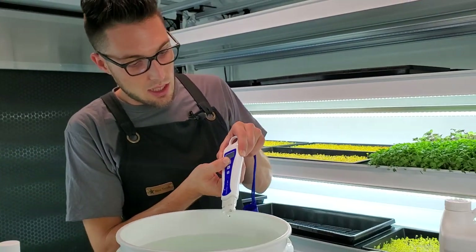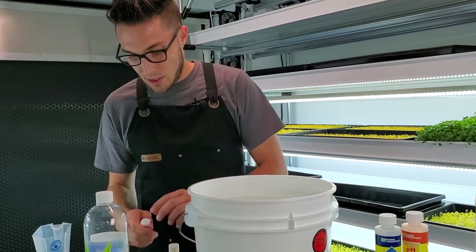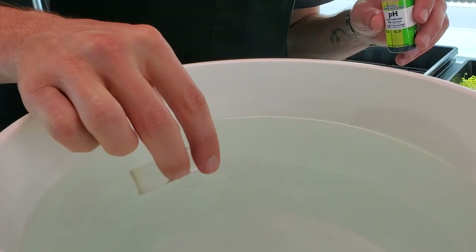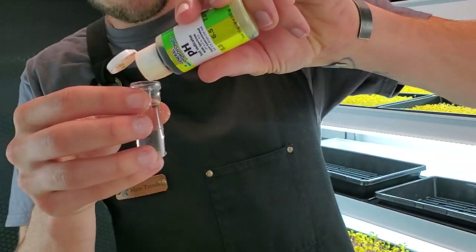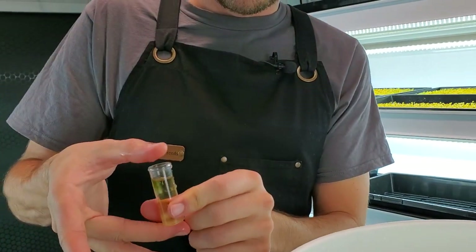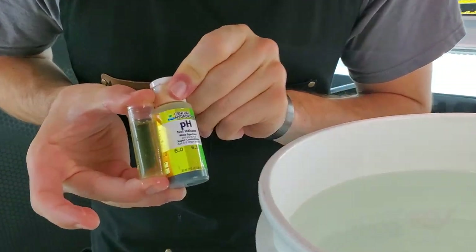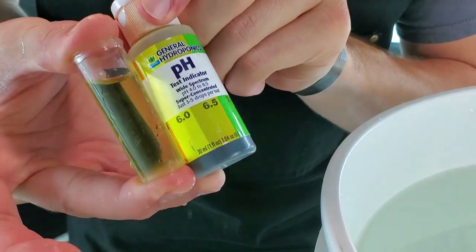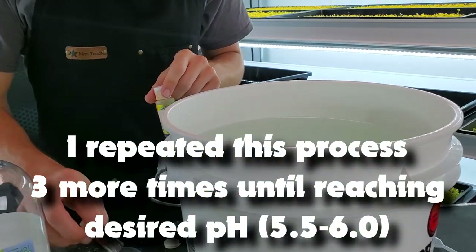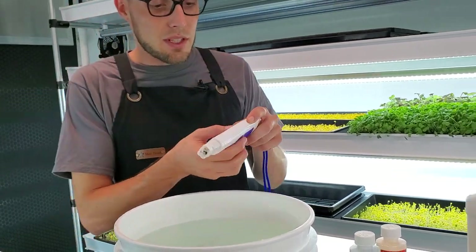Let's confirm that with the manual kit. The pH pen said we're about 6.5. Same process — fill it three quarters of the way, add four drops, put your thumb on top, give it a little shake. I can see we're actually pretty close to 6.0, which makes sense given the 6.6 reading — the colors seem pretty close. We need to bring this down just a little bit more.